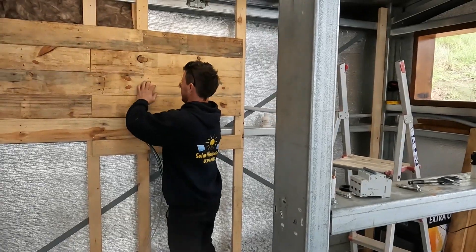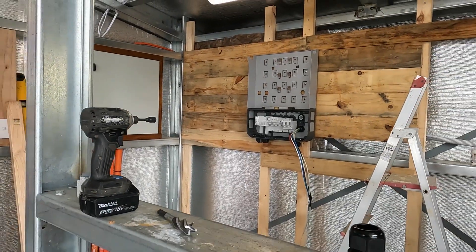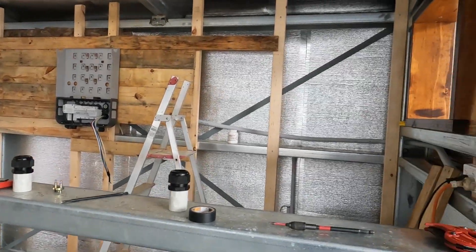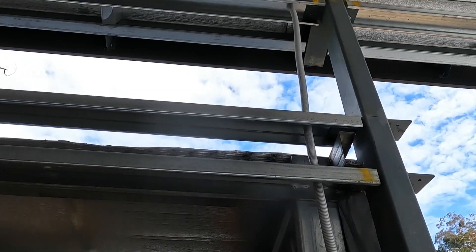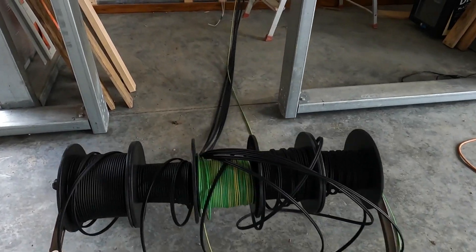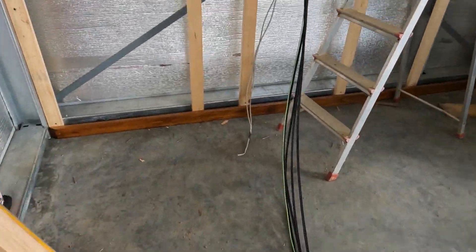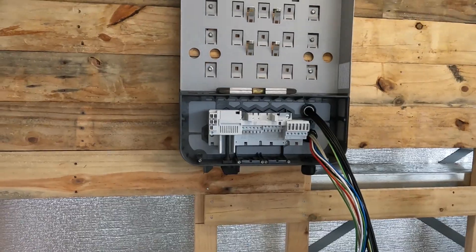Keeping with the old-school feel I want inside, I've put some pallet boards behind the inverter as a starting point. The cabling is pretty simple — it just goes up through the roof space and onto the solar arrays. I've got 15 kilowatts on one side of the roof, which is nearly facing north.